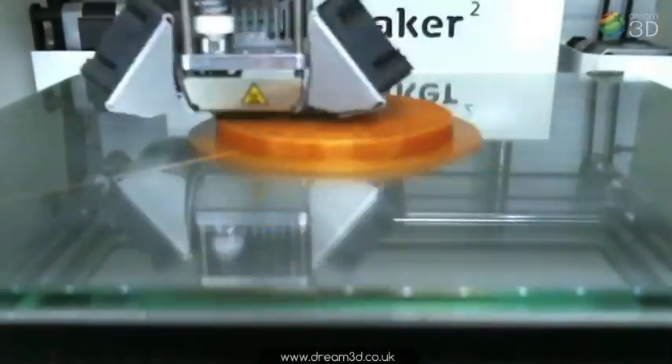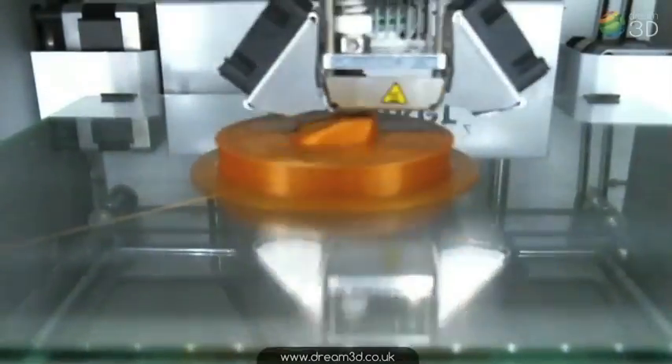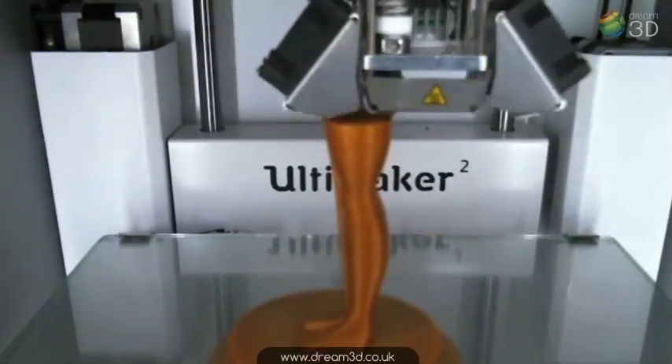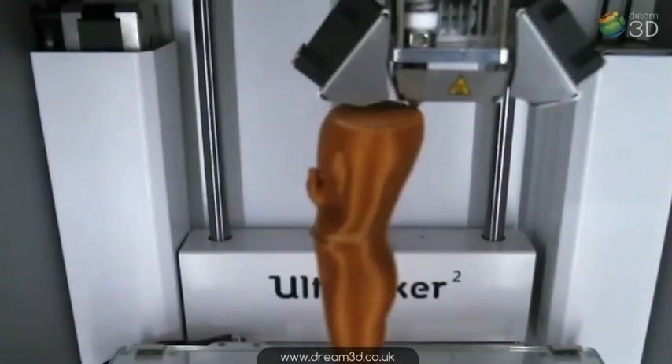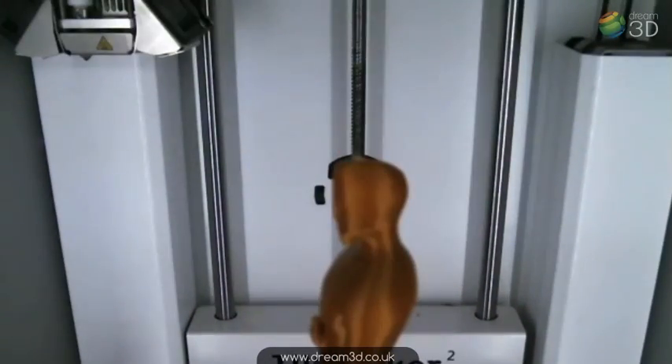Here's some time-lapse footage of our print in action. We printed it with a layer height of 0.1 millimetres, which is 100 microns, and at a print speed of 50 millimetres per second.